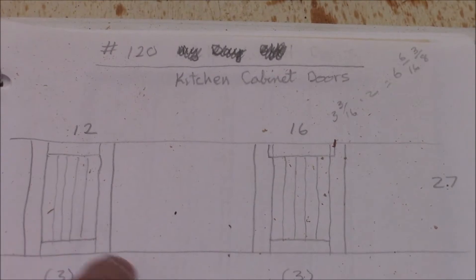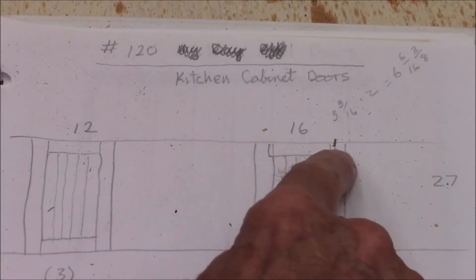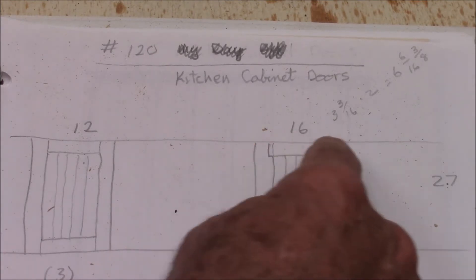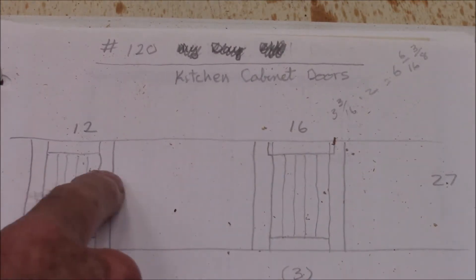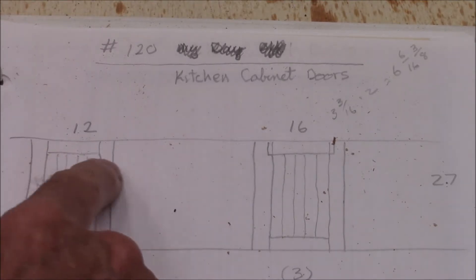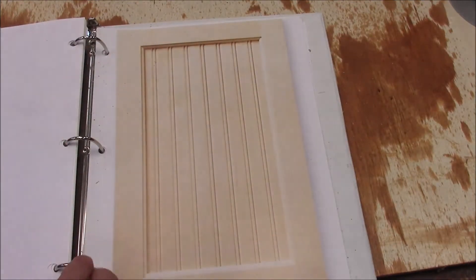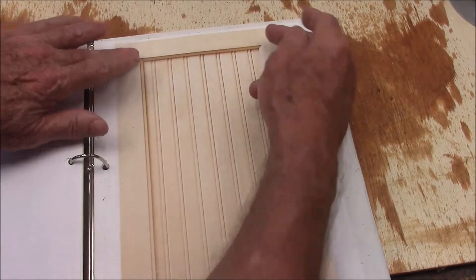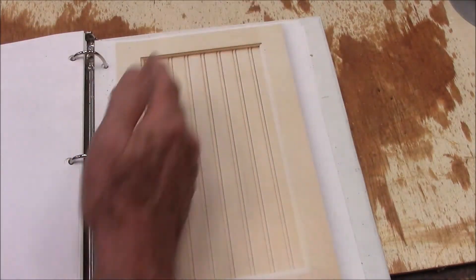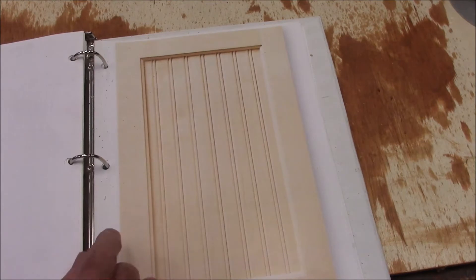We're gonna make a total of six doors. We're gonna make three of them that are 16 inches wide and three that are 12 inches across. This is a picture I came across on the internet — it's kind of consistent with the style of doors he has. Kind of butt joints up here in the corner that go straight through, and this bead board as a backer.